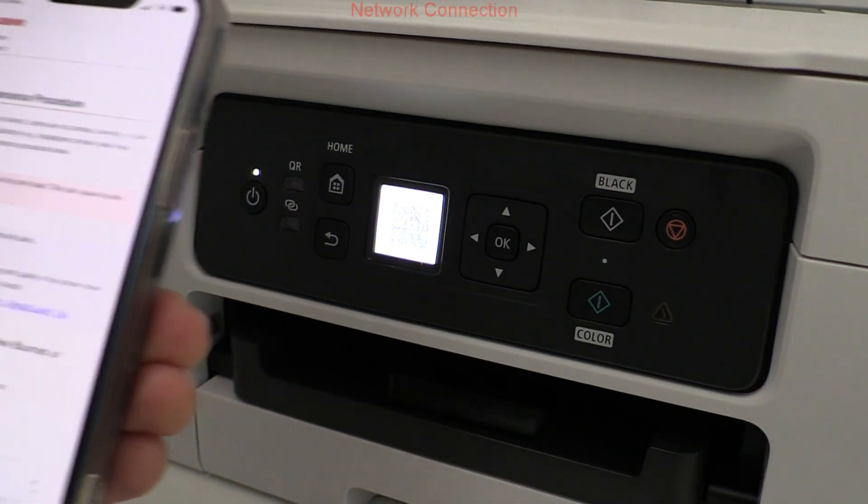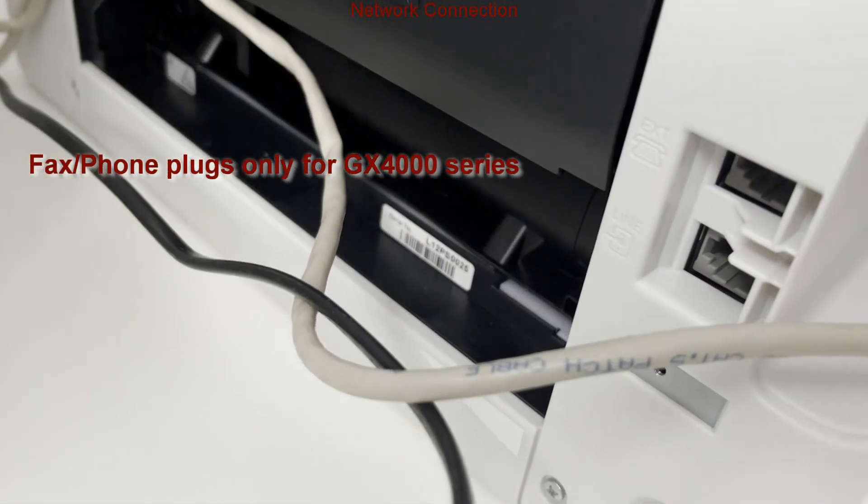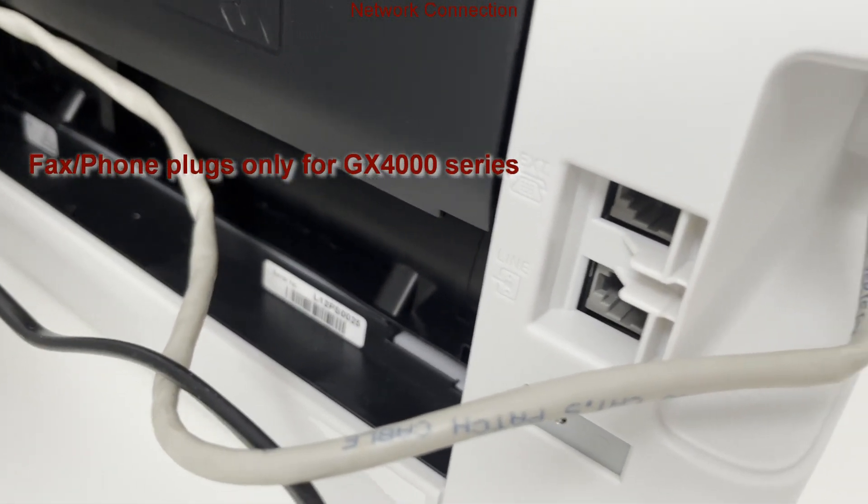The last hardware difference is in the connections. On the back side of the GX4000 there are phone, fax and ethernet network connections.